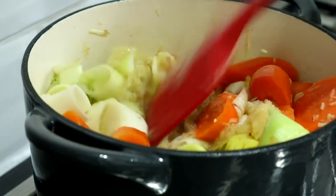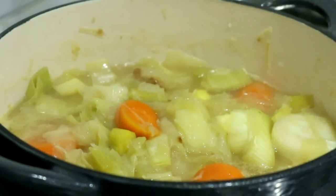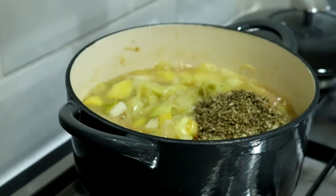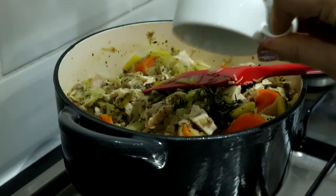Bring it to a boil, then lower the heat, pop a lid on it, and cook that for 10 minutes, stirring halfway. Once that's done, add some herbs and spices — I'm adding a tablespoon of basil and a tablespoon of oregano — then 500 grams of leftover turkey chopped into bite-sized pieces, and then add a sprig of thyme and some seasoning.